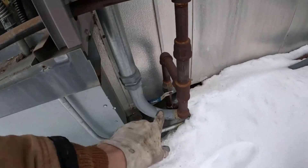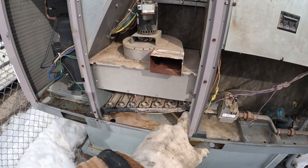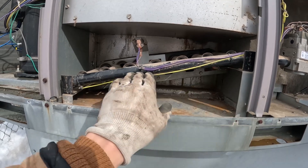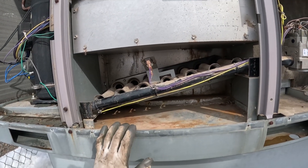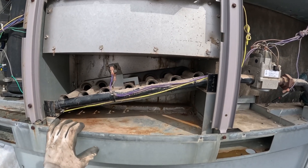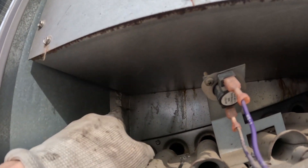I pulled off the three covers on the front of the unit and shut off the gas. This particular unit has a very unique heat exchanger — you can see it has this diagonal burner. This is really the only one I've ever seen like this; maybe it's more common but I just haven't seen that many.